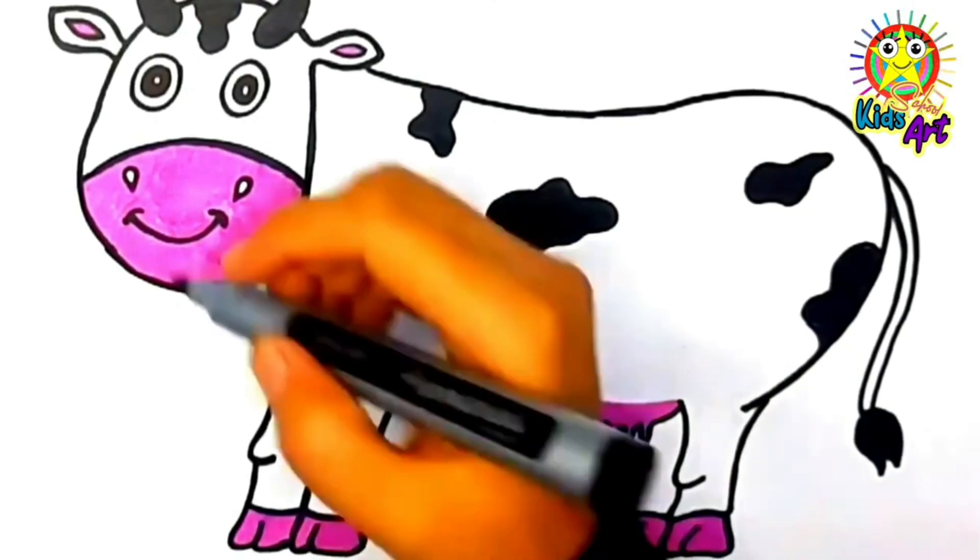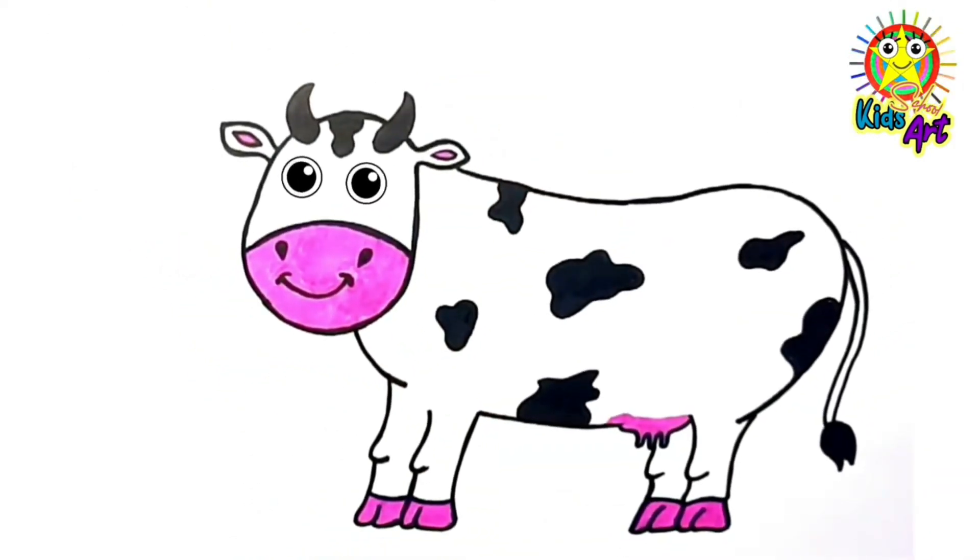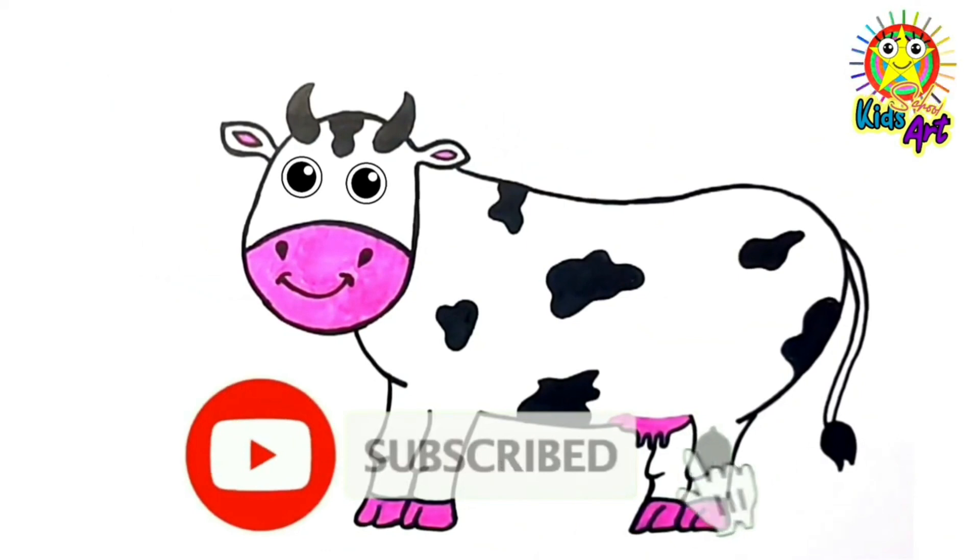This old man, he played six. He played knick-knack patty-whack. See you in the next video.